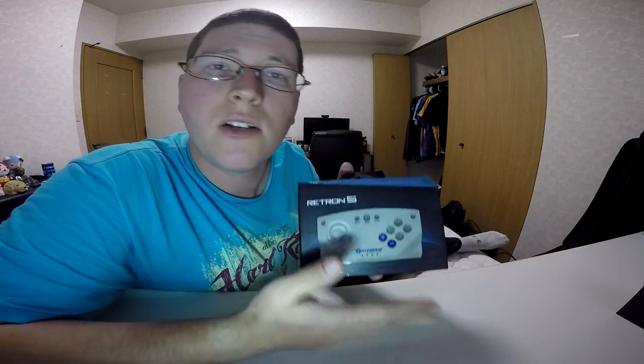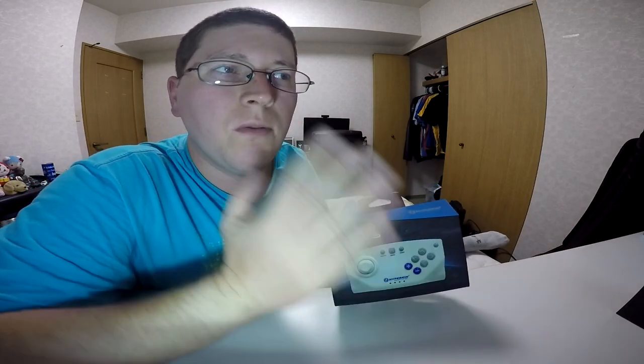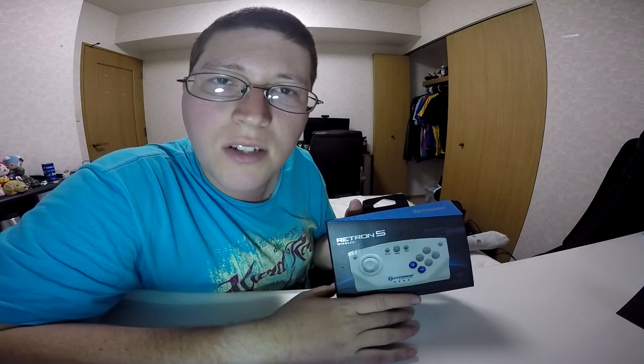Alright, so first we'll be looking at the wireless controller, and then we're going to move on to the actual system itself. So I'm just going to let you guys look at the outside of the box, move on to the system, look at the outside of that box, and then move on to the unboxing.